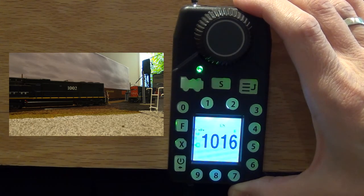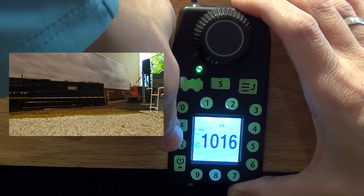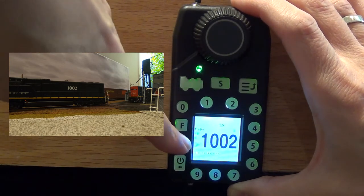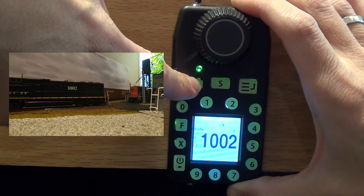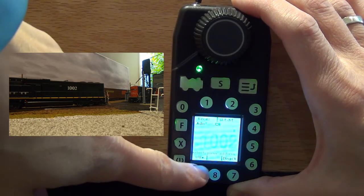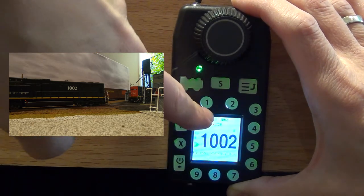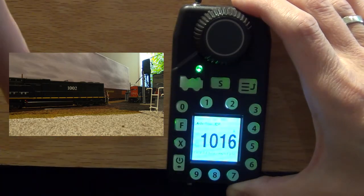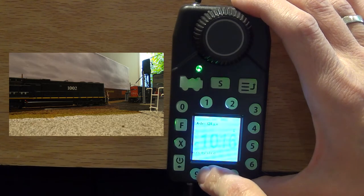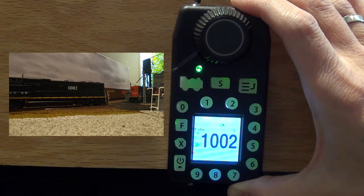So 1002 and 1016 — you have to run them both first in the direction that they need to go. Now we're going to go back to our lead locomotive, 1002, put it back in the forward direction. With this being the lead locomotive and it currently active, we're going to press the locomotive key once — now it's blinking. We hit the menu button, then soft key 9 which is MU+, and we're going to add locomotive 1016 to it. So we enter 1016 and add the locomotive by pressing the function key. You can see the message that it is consisted. We hit the locomotive key again — now we have two consisted locomotives, 1002 and 1016.